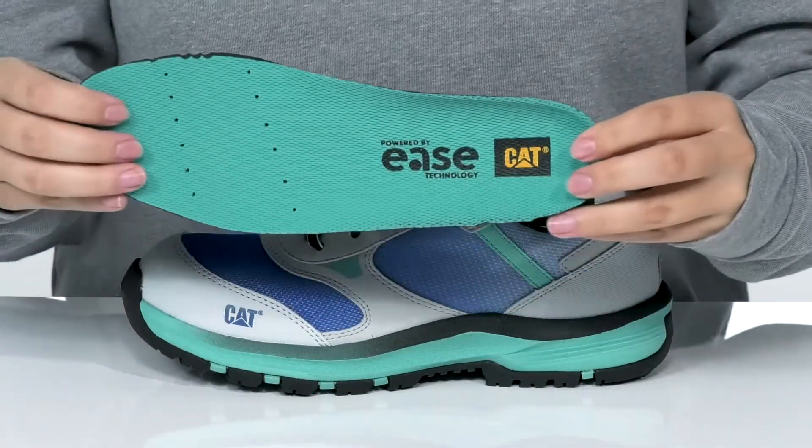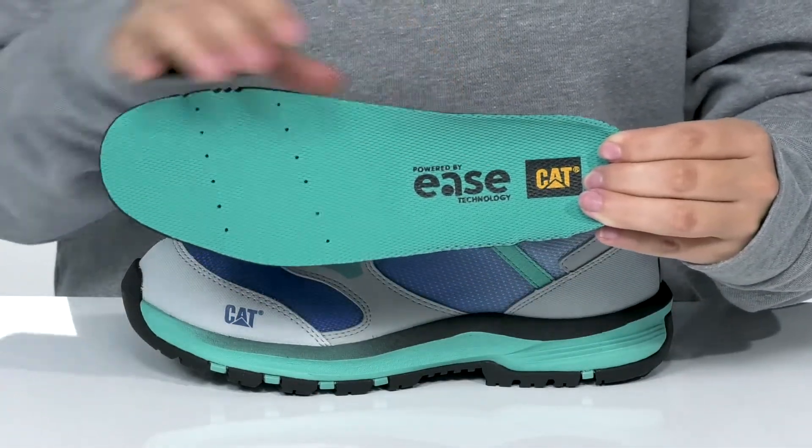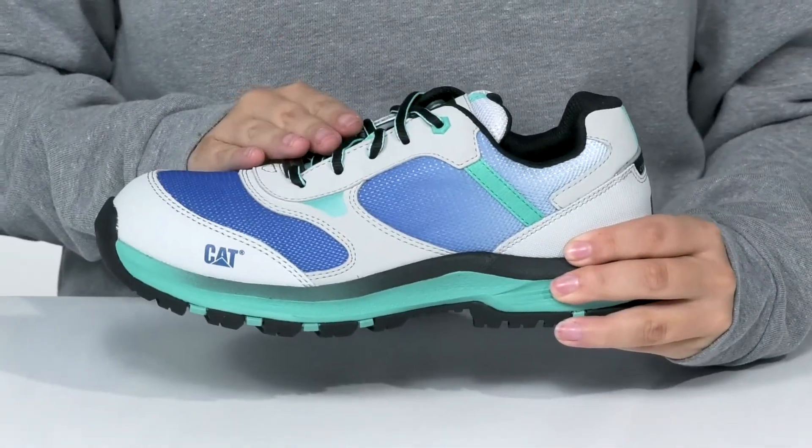This style comes with a removable perforated insole that is shock absorbing and also offers arch support. That lace-up closure allows you to customize your fit.